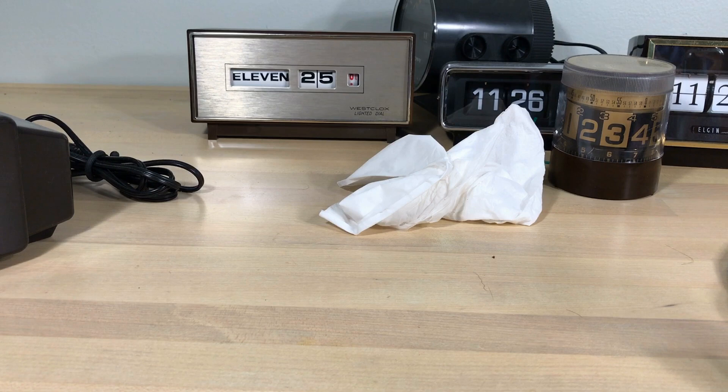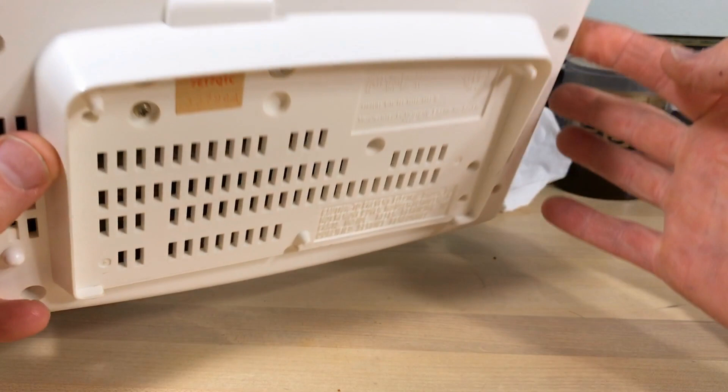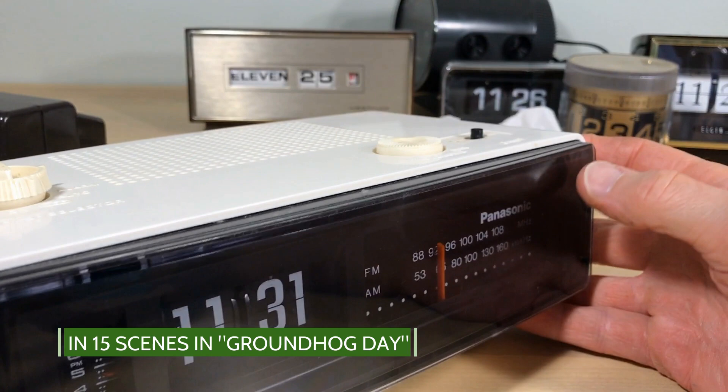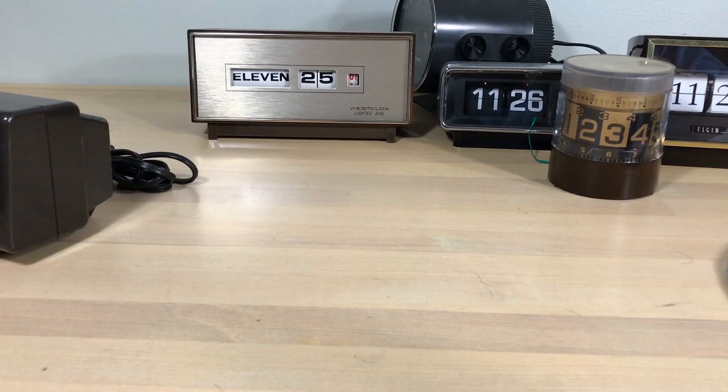Now this one may be a surprise — it's a Panasonic, the Groundhog Day flip clock. It's the clock that really got it all started for me; it started the obsession. It's the Panasonic RC6025. I started with these, restoring them and selling them, and then I caught the bug. But I just don't have room for it up here — we'll get it out again sometime. Don't worry.